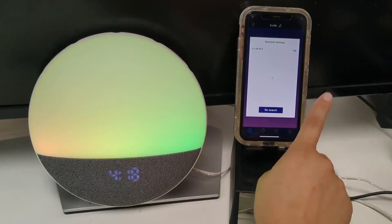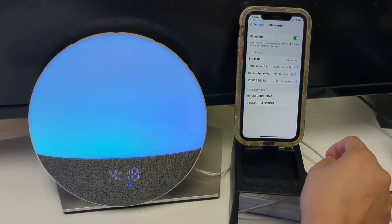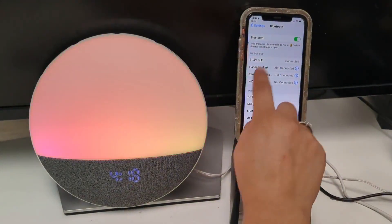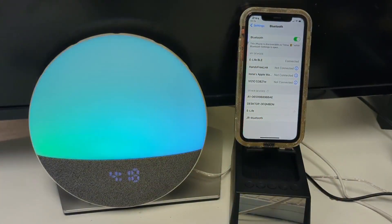Tap on that and that will take you to your phone's Bluetooth. Wait for eLife to appear on the bottom, tap on that, and wait for it to connect.